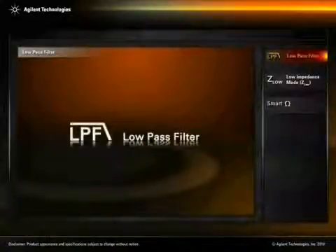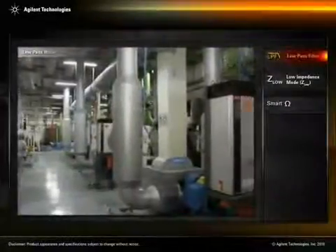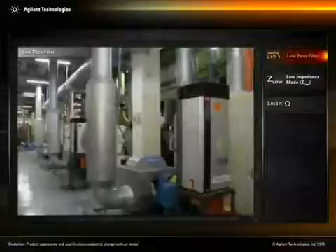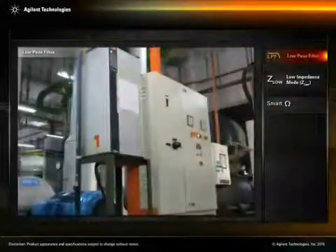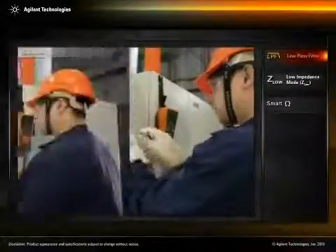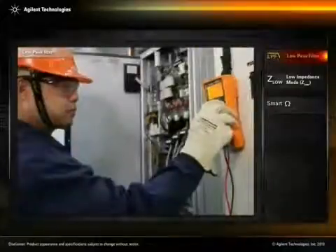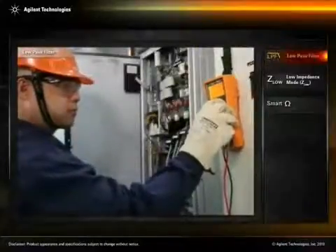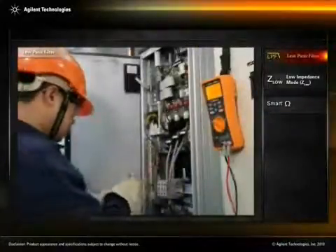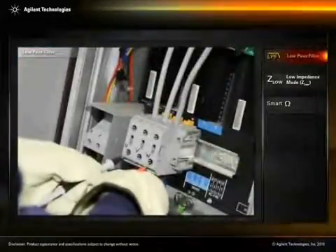Low pass filter. To maintain the efficiency and productivity of a motor-driven system, technicians often perform routine servicing and repairs on the motors and on the variable frequency drive, or VFD. The VFD is especially important because it controls the electrical motor's speed by regulating the frequency of the electrical power supply.